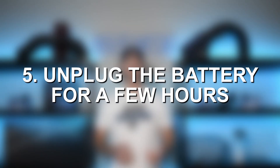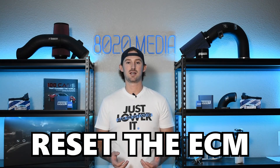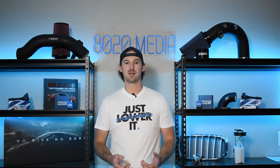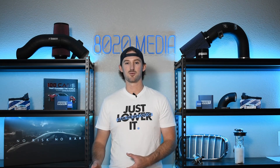The fifth step is to unplug your battery and let your car sit for a couple of hours to completely reset your ECM and your ABS system, to see if potentially there was something faulty going on that a simple reset could fix.